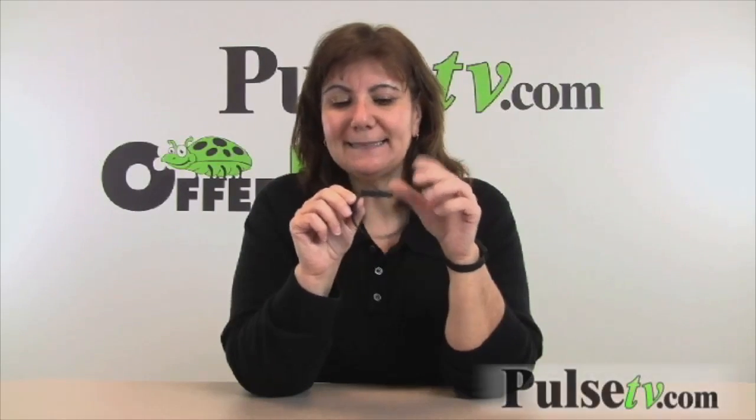Hi, it's Nisa from Pulse TV and Offerbug bringing you another deal. Today we've got our Koi memory band, and let me tell you, this is a fabulous item.